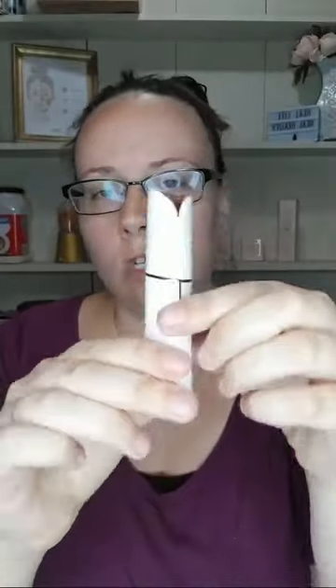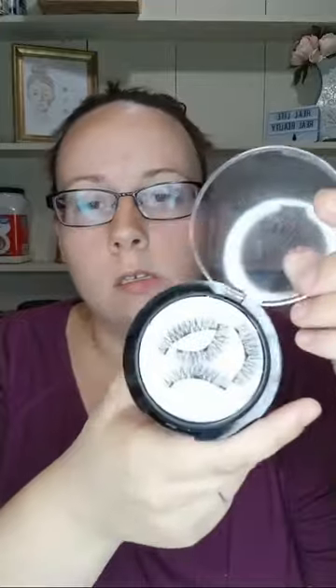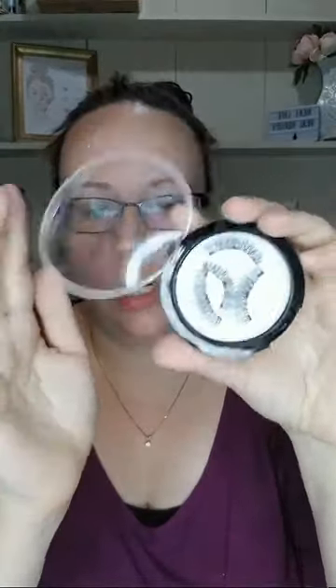So anyway, this is just a short episode this week. Next week - drumroll - we are gonna be talking about the Silly George magnetic lashes. What I'll do is I'm gonna do a full face of makeup next week and we'll put these magnetic lashes on. As of right now I've worn them a couple times - these are the three-magnet ones, I got them off an ad on Facebook. We're gonna talk about those next week.